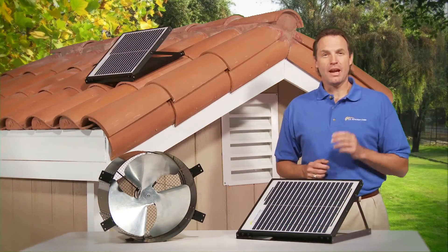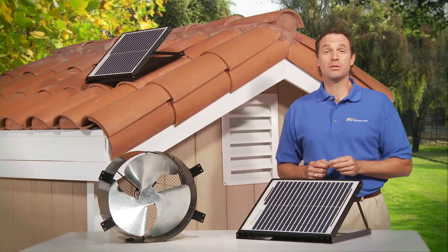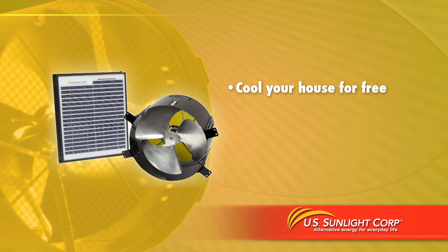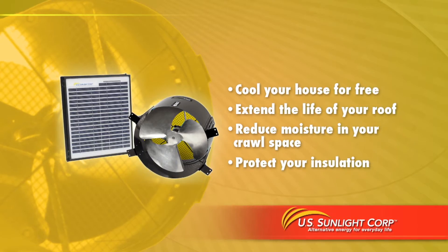Hi, I'm Ray from U.S. Sunlight, and I'm here to tell you about the most advanced solar-powered ventilation device available today, the SunFan All-Purpose Ventilator. Cool your house for free, extend the life of your roof, reduce moisture in your crawl space, and protect your insulation.